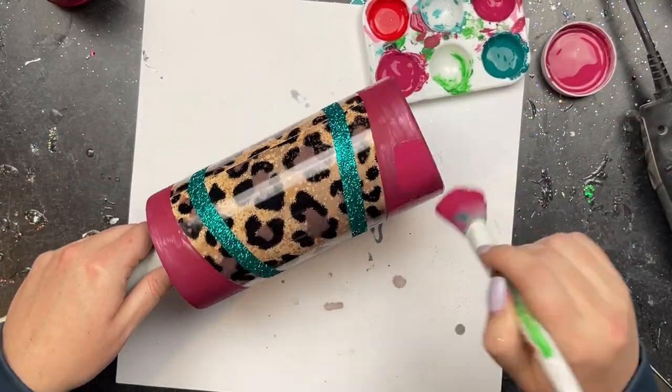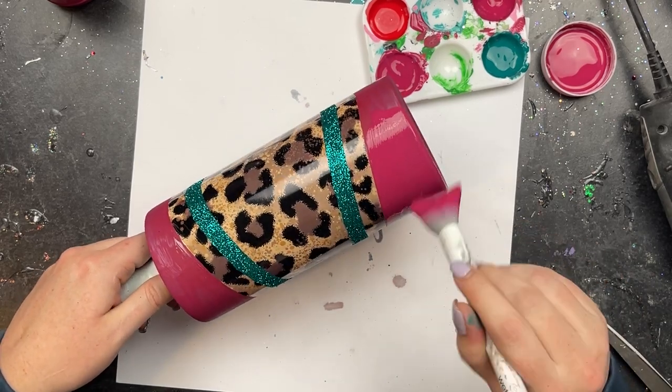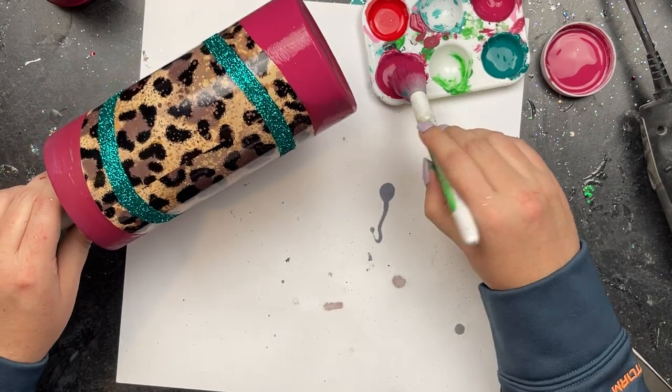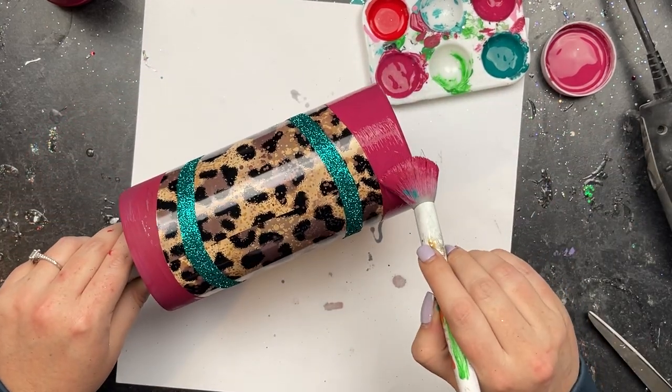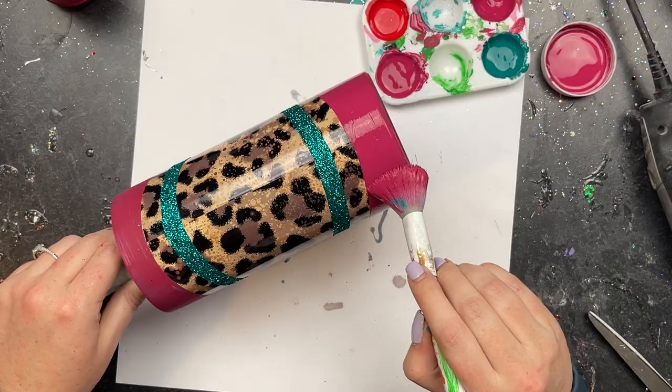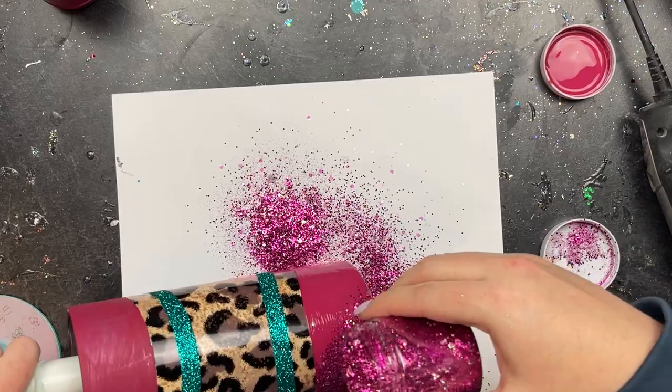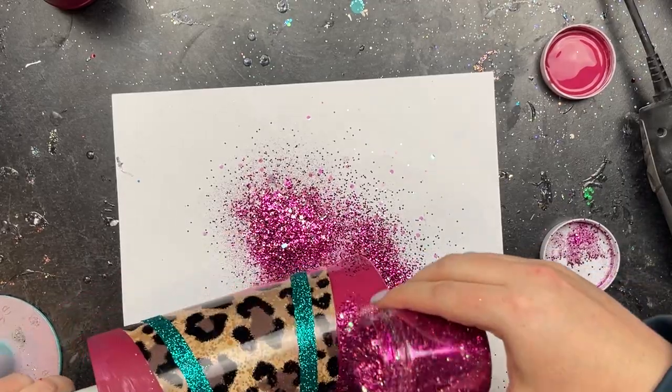You're getting a nice beautiful magenta coloration on this tumbler and it's just setting up an amazing base for the glitter we'll be adding. Once we have that good and coated we are going to grab Margarita Flamingo from The Drunk Flamingo and give this a nice healthy coating. This is a beautiful glitter mix.